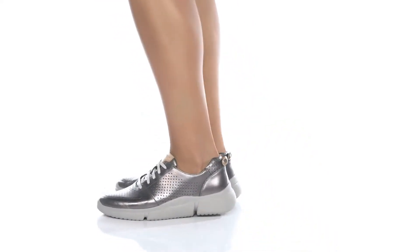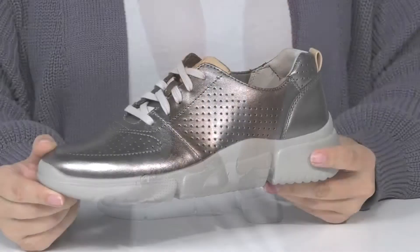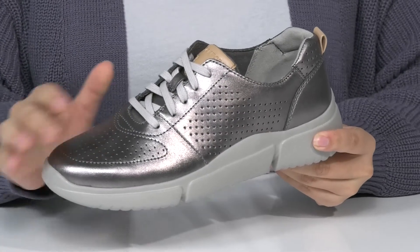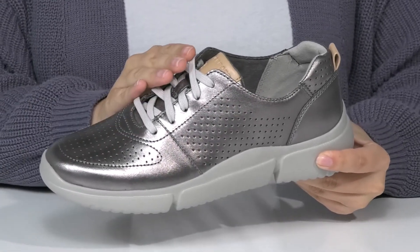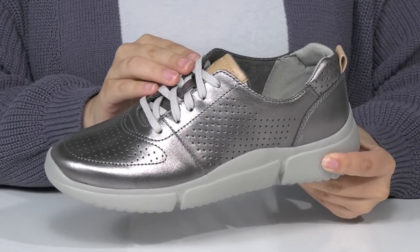Add some shine to your casual look with these machine washable sneakers. There is a leather upper with a really fun metallic shine. That lace-up closure allows you to get a custom as well as a secure fit.